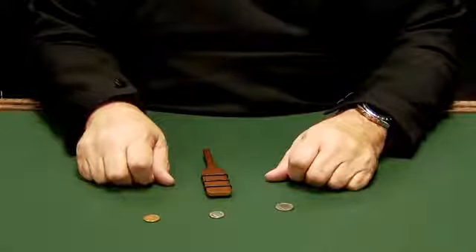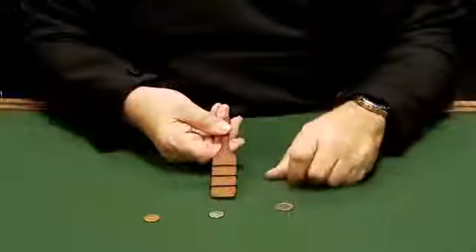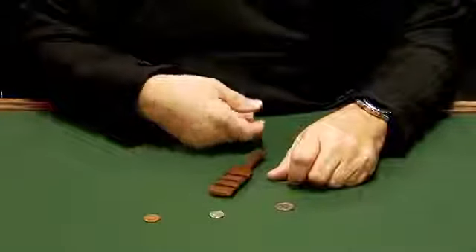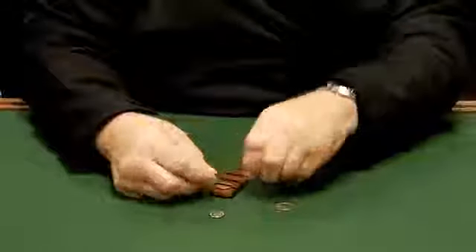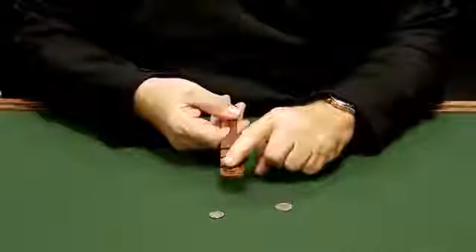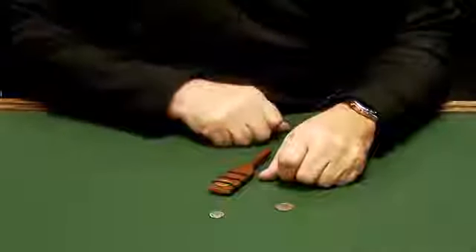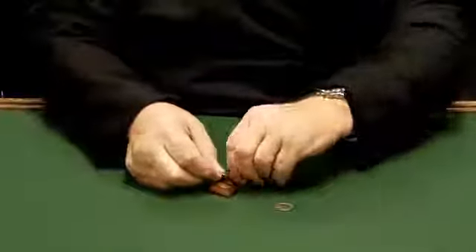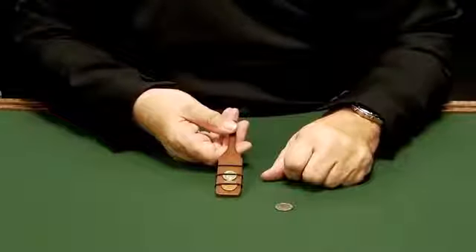This is the Magic Makers Deluxe Money Paddle. You have a wooden paddle with three bands and you can show both sides. We're going to take a penny and slide it right on here. If I take and rub that penny on the bottom and top, you'll notice we now have a penny on both sides. It's a magical way of making money with your Magic Makers Money Making Magic Paddle.